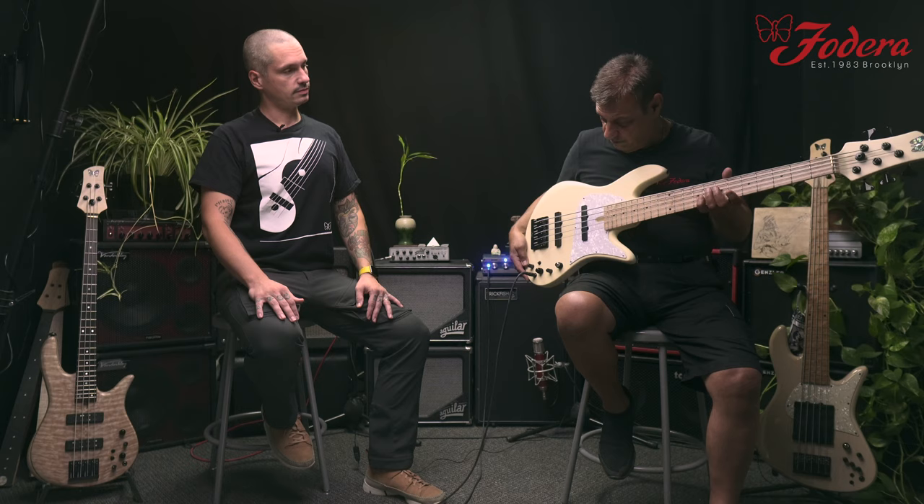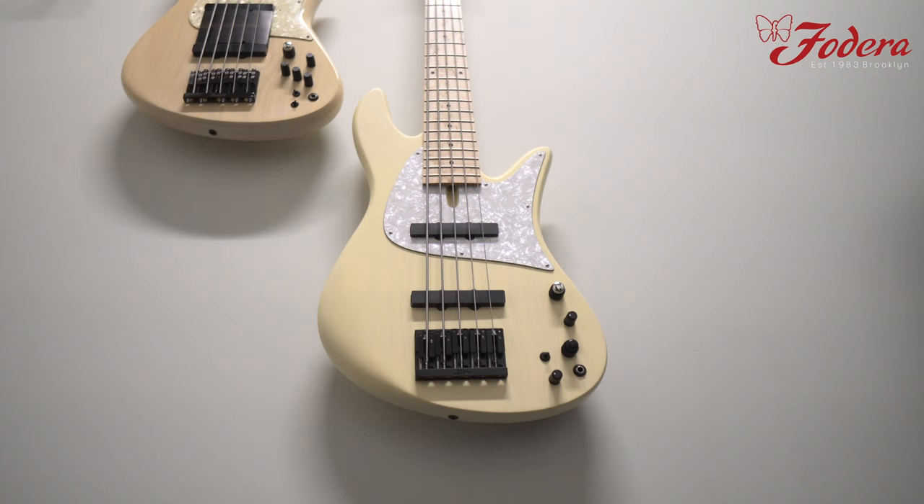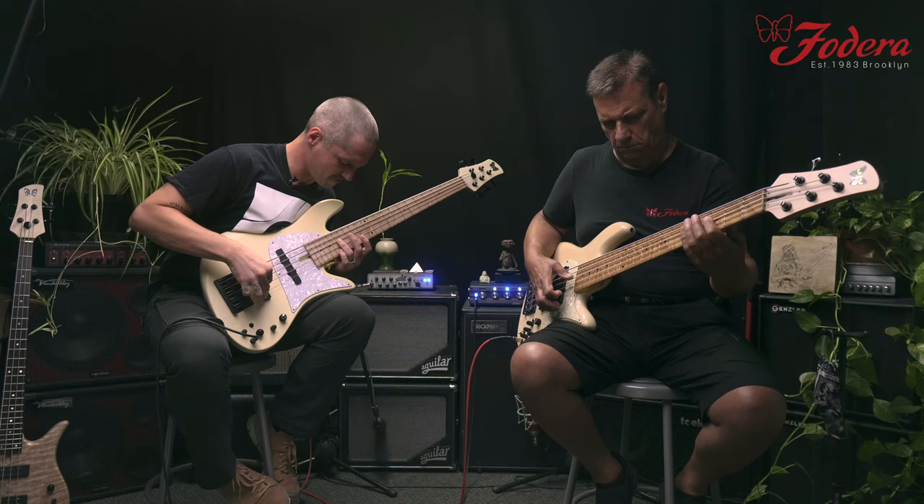We were talking about maybe making something that has some of the features from my personal bass in a model. And we came up with this instrument that I'm holding right here, which is a tribute to me. It's an honor — we talked about doing this for many years and we finally got around to doing it. I think we nailed it. It sounds and feels great. Really excited to get it out there and put it to work. All the guys here have been playing it and they all love it.